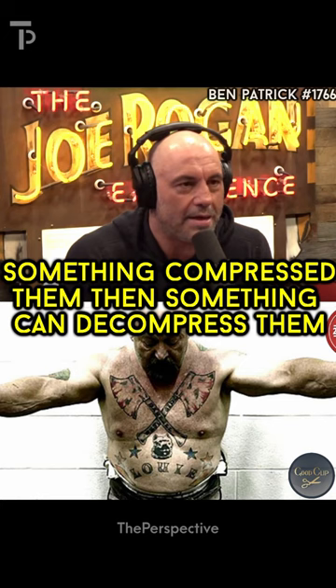Something compressed them, then something can decompress them. So how do I decompress them?